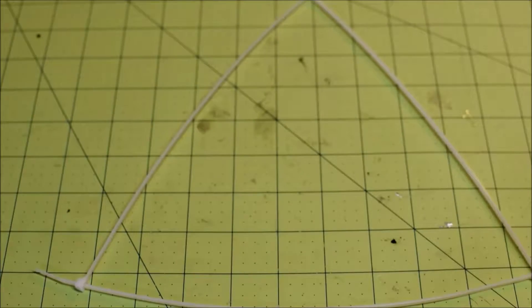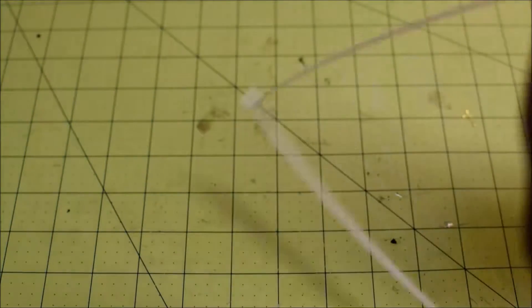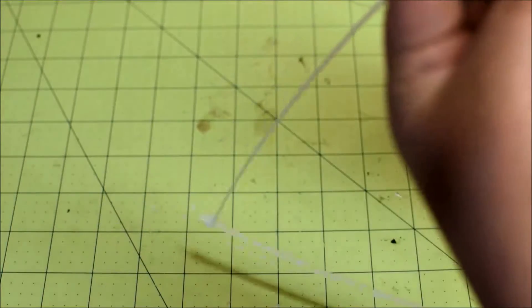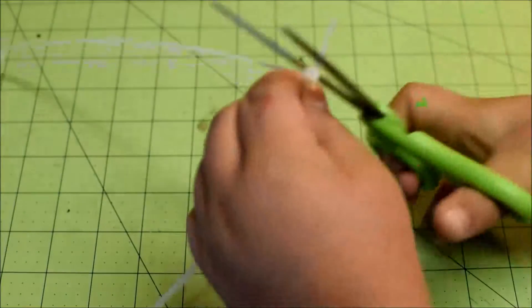And just cut this one too. That is how you make your super simple, super cheap air gates.